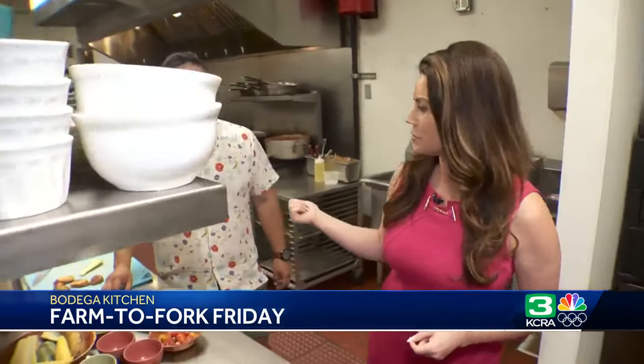The executive chef and owner Rafael Jimenez Rivera joins us this afternoon. Thanks so much for having us. You guys really serve farm fresh, farm to fork food here in your Caribbean food.